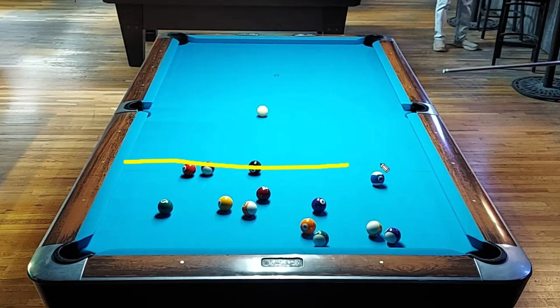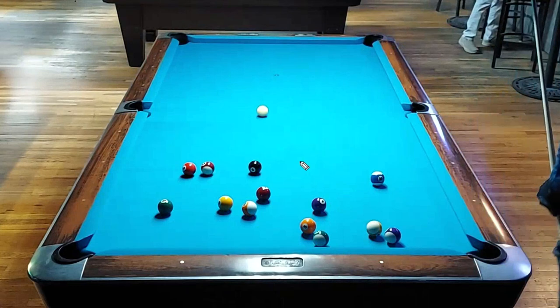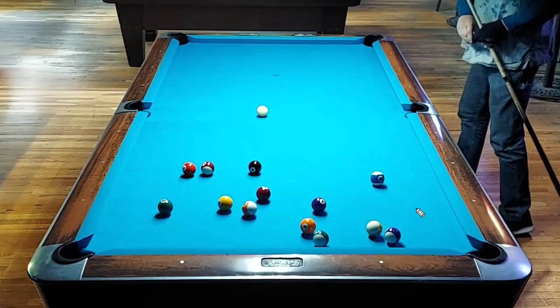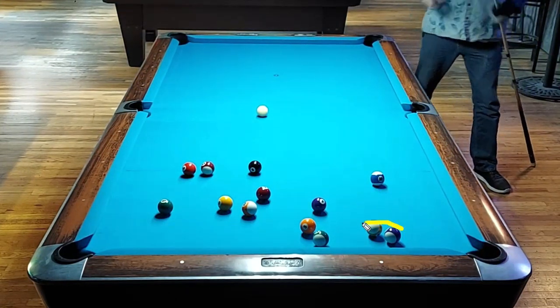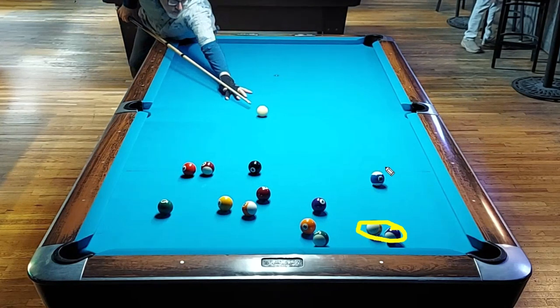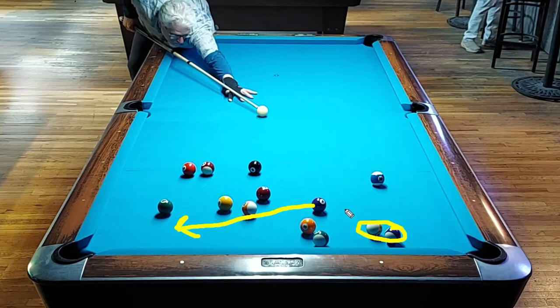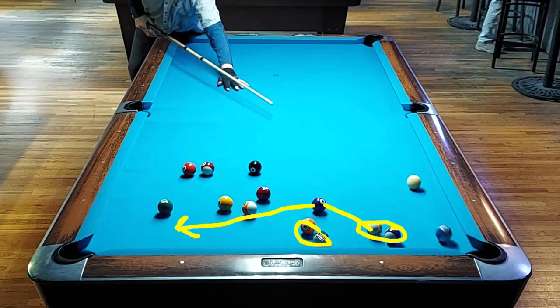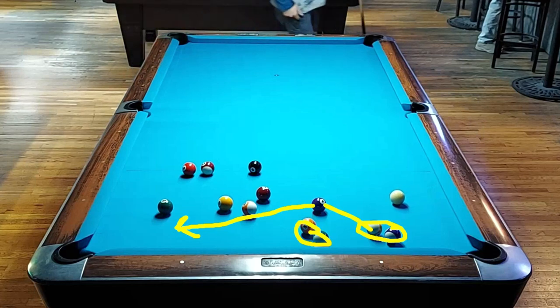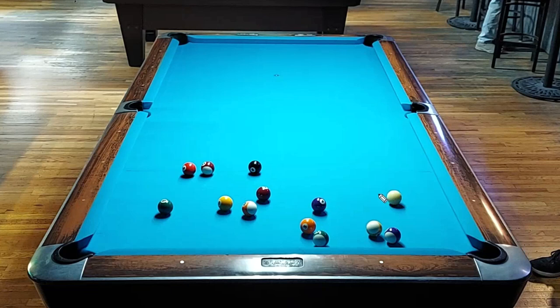So all the balls are in one quarter of the table. This looks like a very easy and workable rack but it's not — it's an ugly rack. It turns out to be an ugly rack anyway, and the problem that I see are these two balls. I need to get these open, there's no combination, I need to nudge them open. So what I'm trying to do right here is shoot the ten and get an angle on the four so that I can just stun the cue ball into these balls and I have two insurance balls. I didn't get the angle I needed.